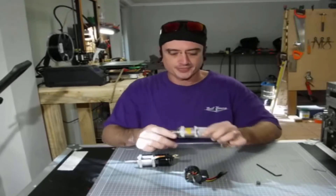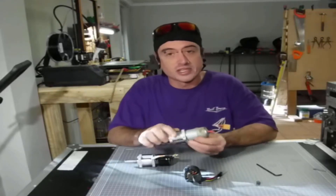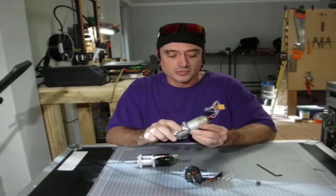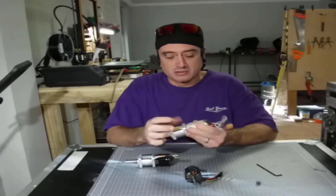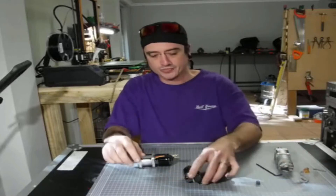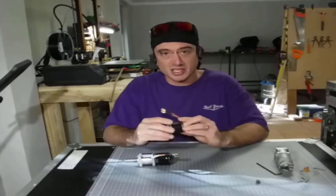So why brushless? Banebots P60s are great, they're an awesome gearbox. You can normally buy them with a 550 or 700 series brush motor. They're great, they work, but they're really heavy and you go through brushes. These brushless motors are lighter, with the right gearing you get a lot more torque, a lot more power, and they use less electricity.